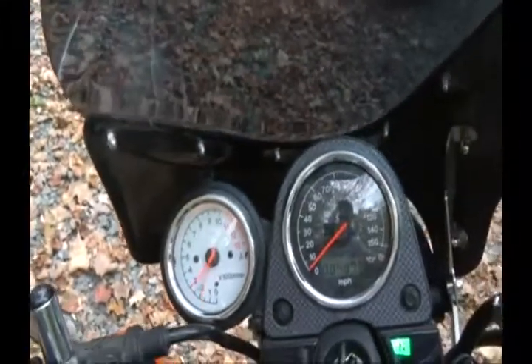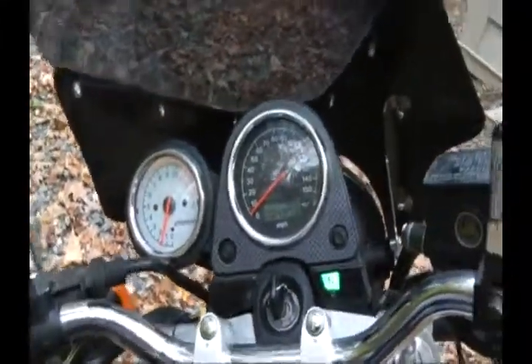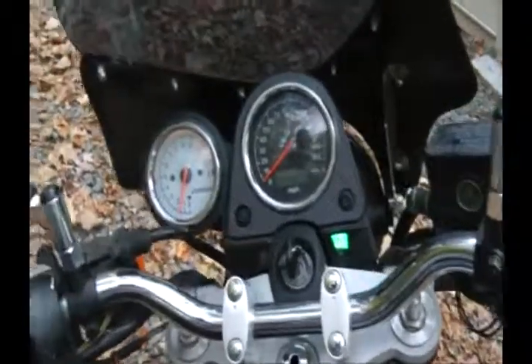It drives real nice. Now it's a Saluki. What can I say?